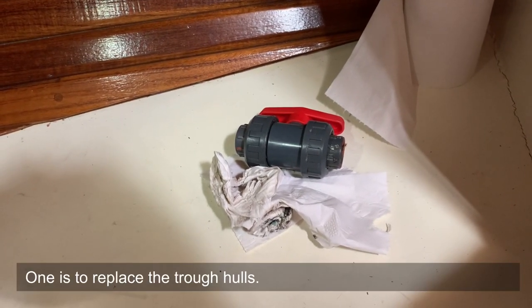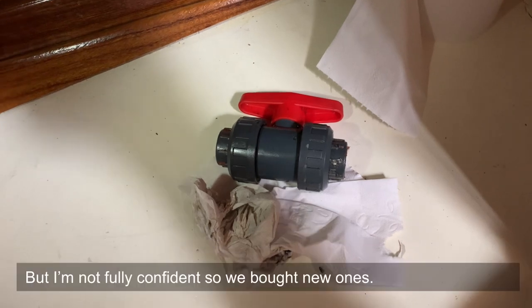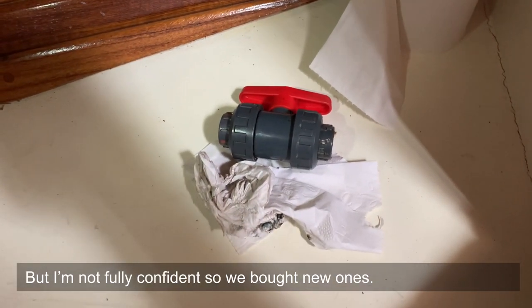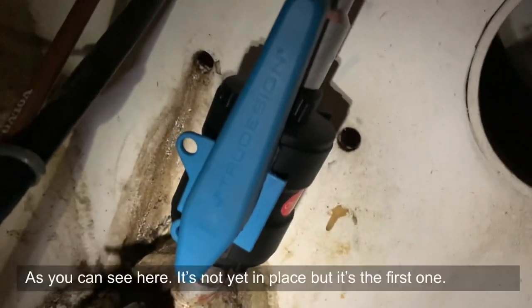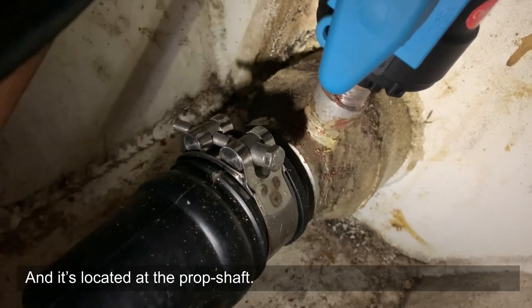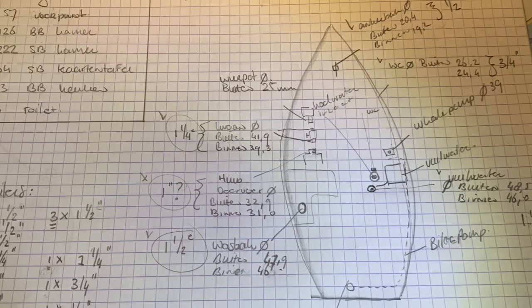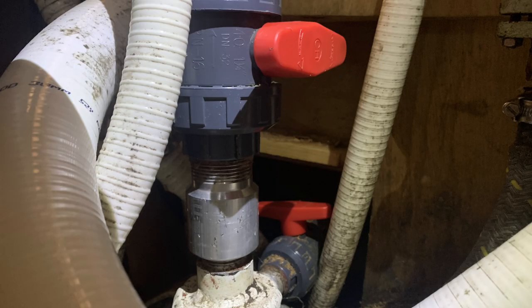Then we went to the through holes. One job was replacing the valves — there are these valves in the boat that have worked fine for years, but I didn't feel fully confident about them. So we replaced them with TruDesign valves. We replaced about seven through holes, all with TruDesign, and the good thing is we have one or two spares. The other ones were good as well, but it's one of those things you just don't want to think about.